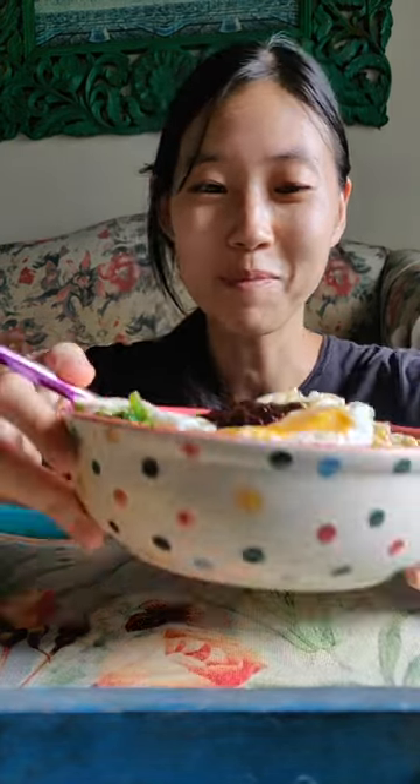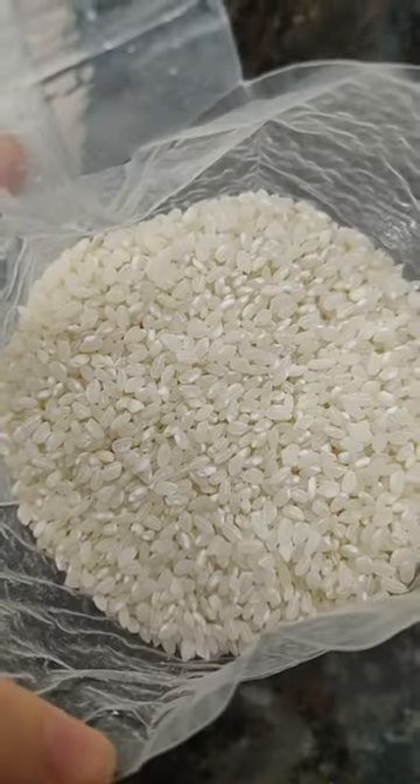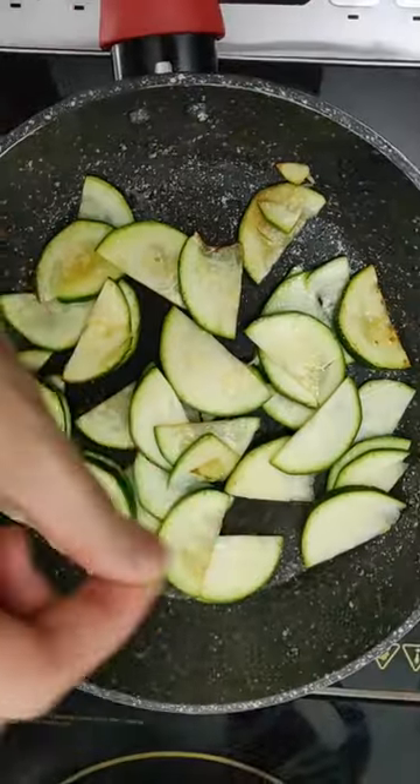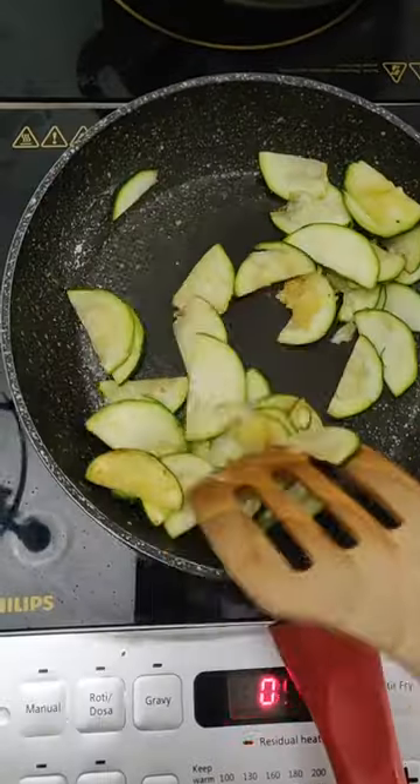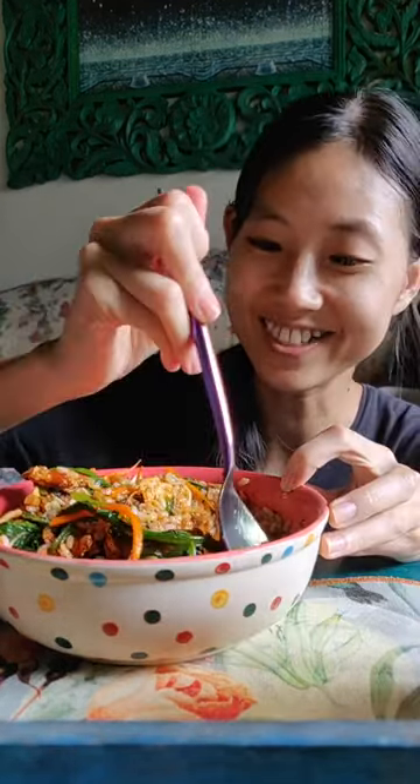Hey guys, last time we made bibimbap and it was so good, so we made another one. This time we're gonna try it with sticky rice. We also added zucchini — put some salt, some chopped garlic, and just stir fry it all together, then add it along with the other vegetables. Let's give it a try.